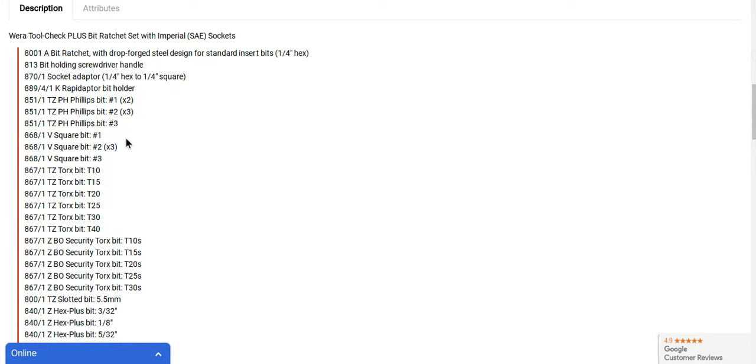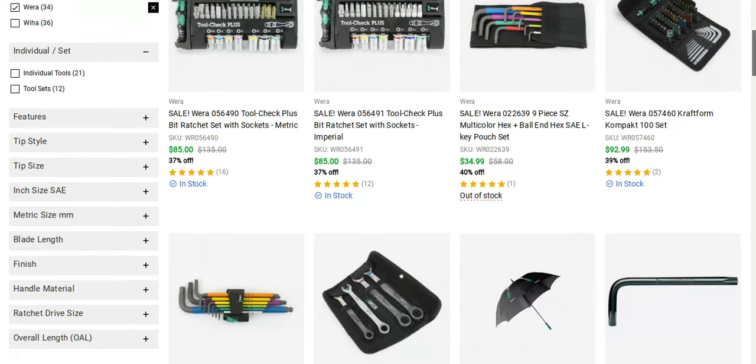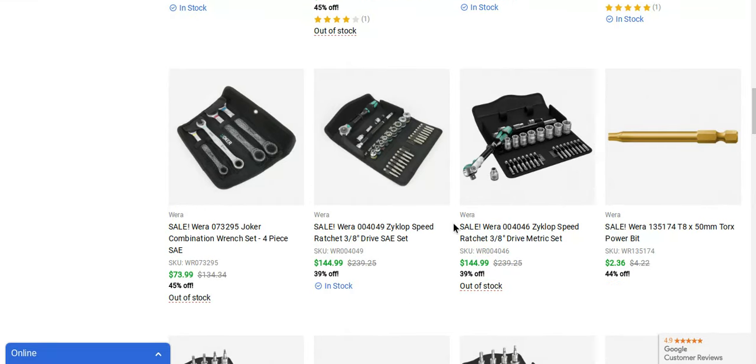But here's another great set — the Craftform Compact 100 set. I'll show you that in a second. They've also got an L-Key clip set. Some of the Joker stuff is already sold out. This is a nice little set.